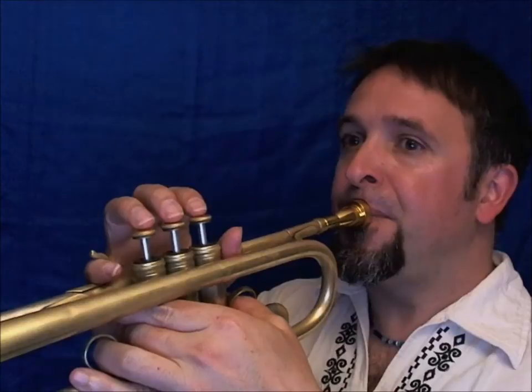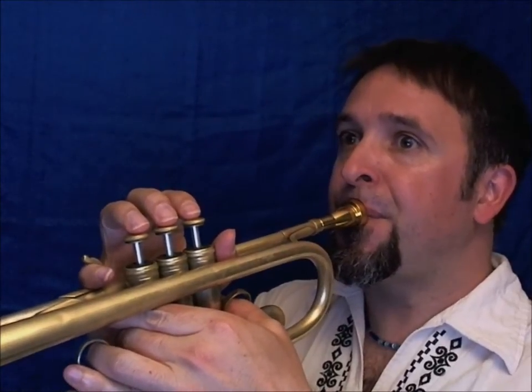Your pitch might fall off the end of the note — kind of like 'meow' — like that. You don't want that. So just keep a very firm embouchure and just stop the air.